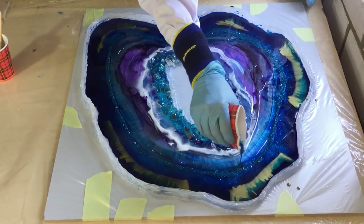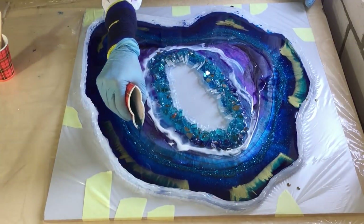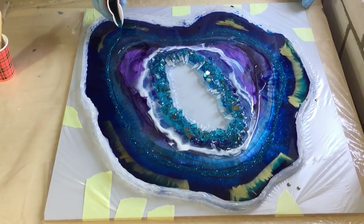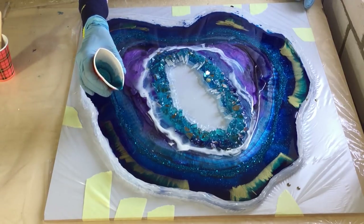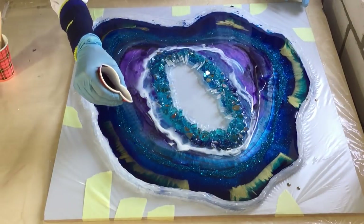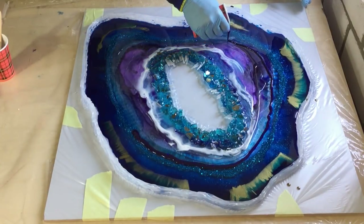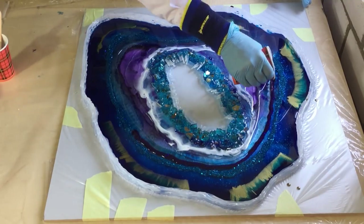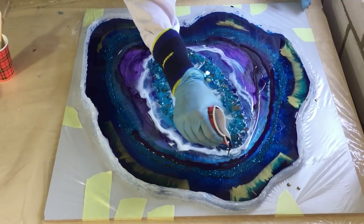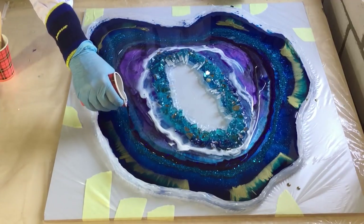Again some Bombay ink with the glitter. And now a very dark purple — that's the royal purple from Artisu, and I mixed a lot of vintage violet glitter into it, so it sparkles a lot. You get a nice contrast this way, so I'm applying it all the way around.